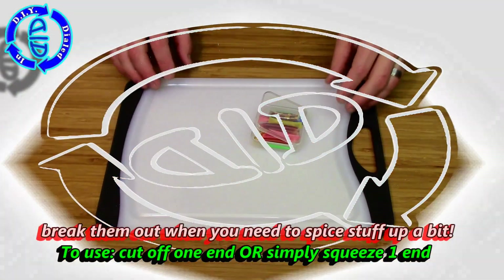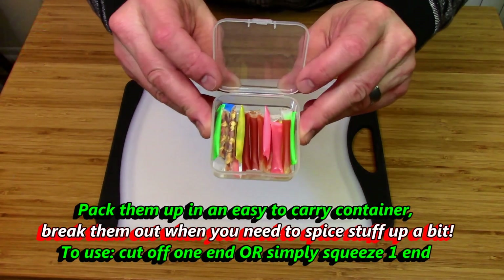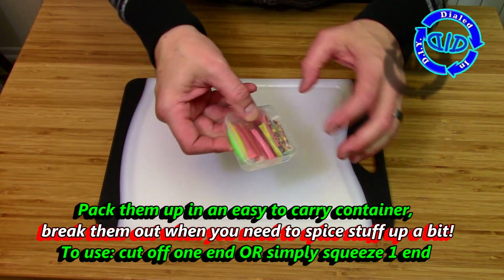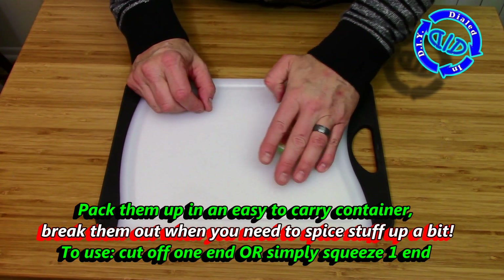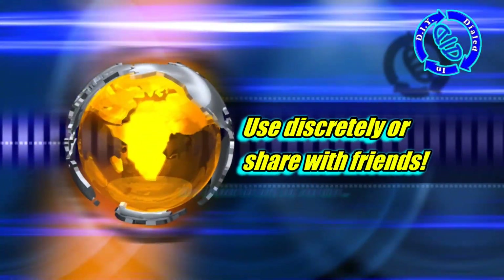Once you've made a bunch of the different types, different sizes, or just different ingredients, you can find something to throw them in so you can take them with you wherever you go. To use them, all you have to do is cut one of the ends off, or squeeze one of the sealed ends just a little bit and it'll pop right back open.